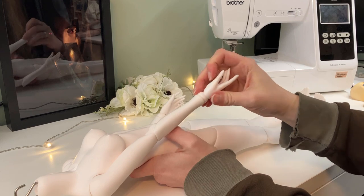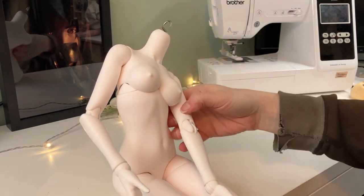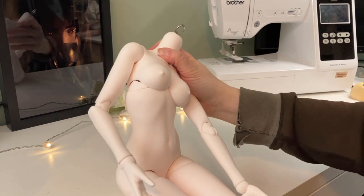The torso has a very wide side-to-side movement, and I'm not sure how that'll be useful, but it's a thing, and I'll probably enjoy it at some point.